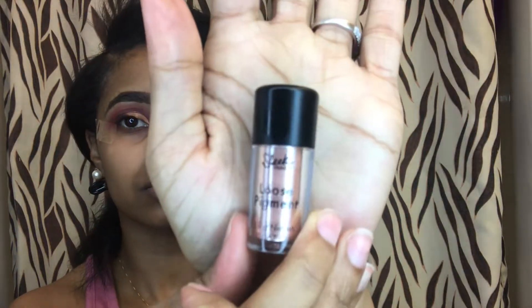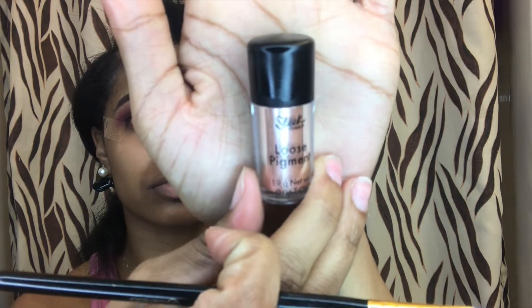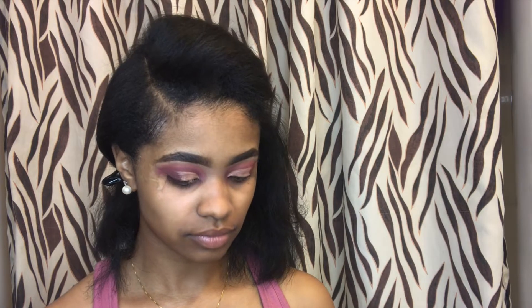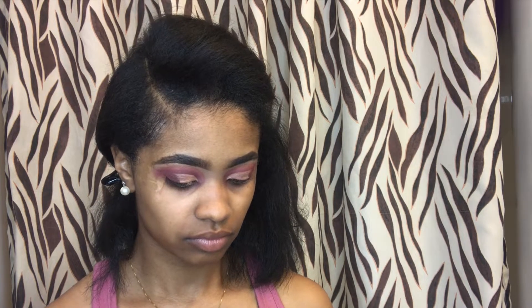I'm now going to take this Sleek Makeup Loose Pigment — I believe the color is Dover — and I'm going to apply that right over where I cut my crease. It has like a little shaker, like seasoning, but it made it kind of hard to use.